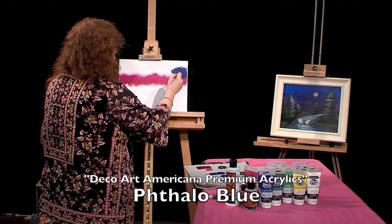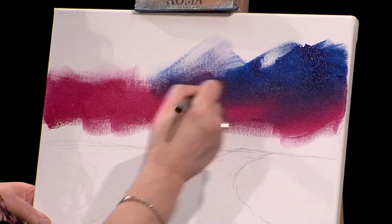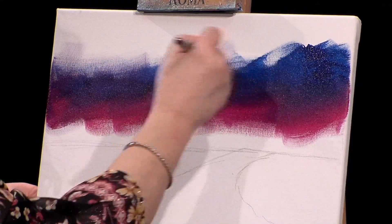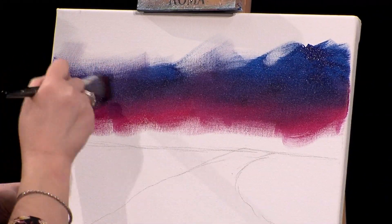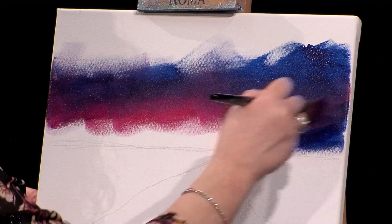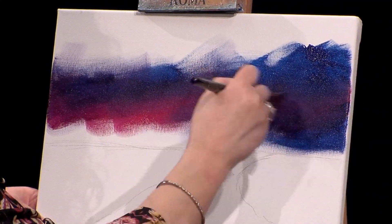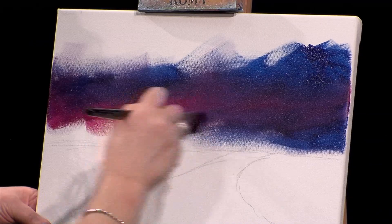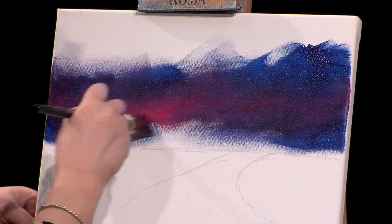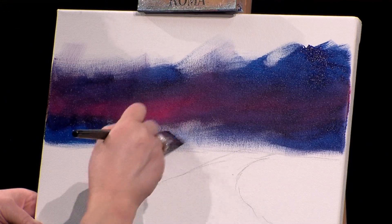So I'm going right into that blue because I want to be blending right into it before it dries. I have extender medium that I can use that will help with the blending, but I just want to show you, you don't always have to use it. If you're a new painter and you paint very, very slowly, then you probably would. So see, I have some of that pink showing through there, and it looks like I went over a little bit too much — I overblended a little, but that's okay because all I have to do is go back again, and I will put more of that beautiful violet color in.